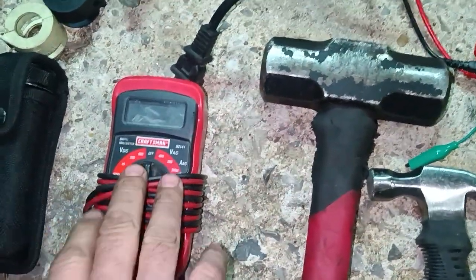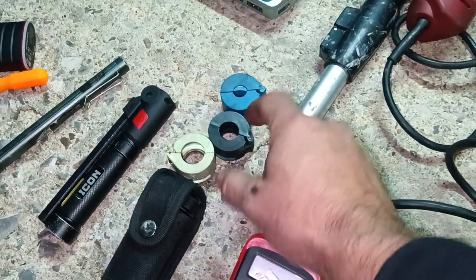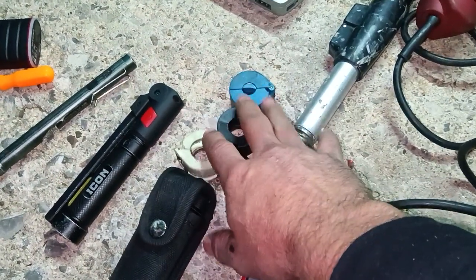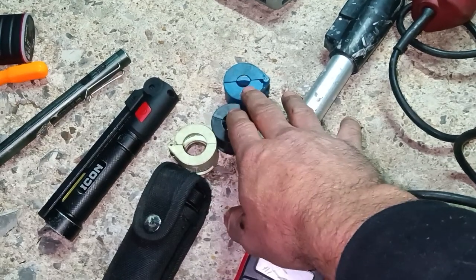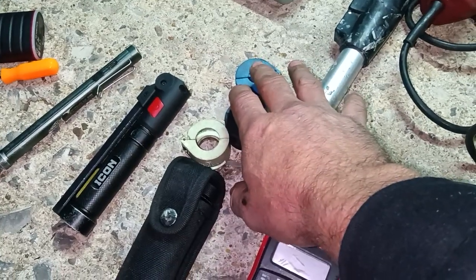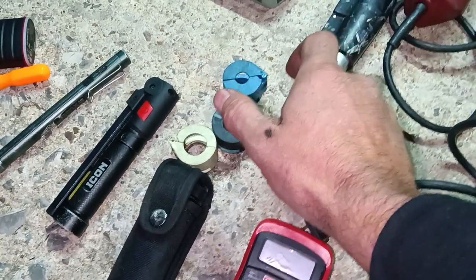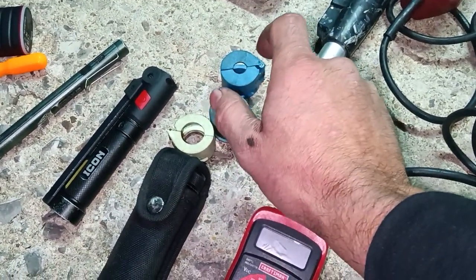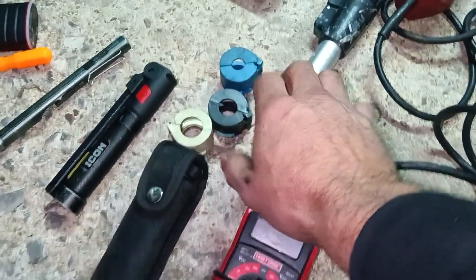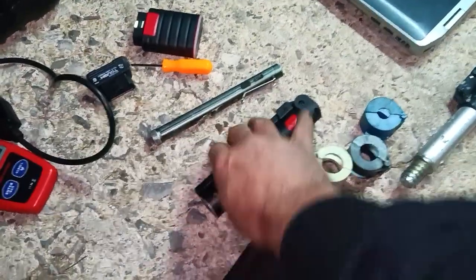I also recommend getting the whole set of line disconnect tools — both the plastic scissor-style and the metal ones. These are for AC lines, fuel lines, and transmission lines. You will need to remove those lines periodically, so definitely get both styles.